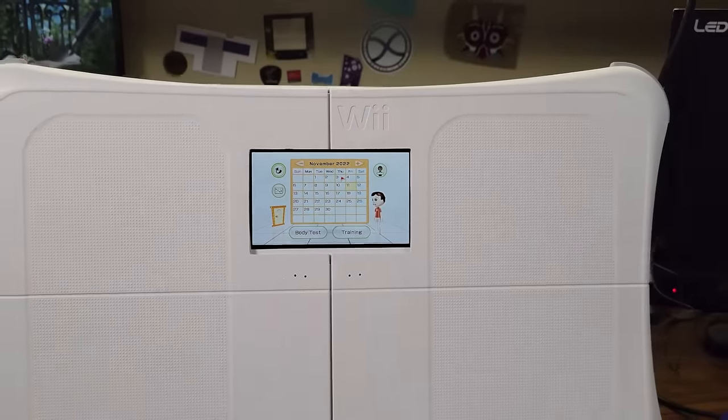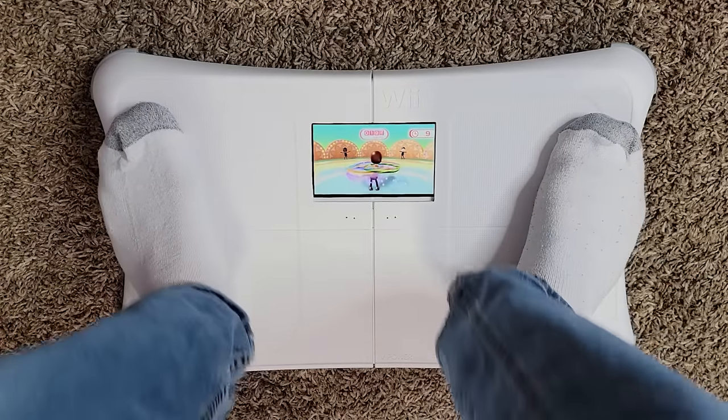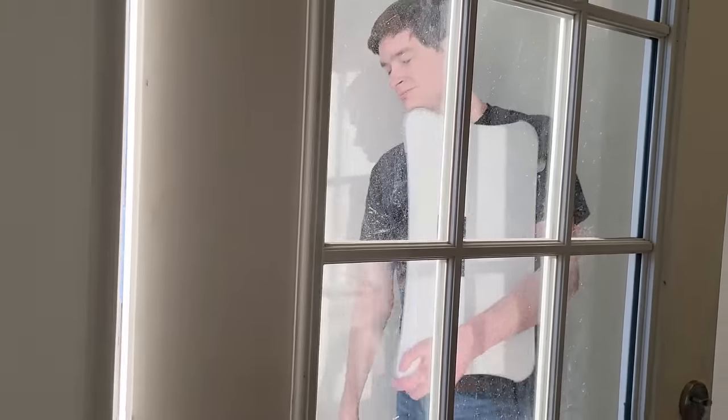This is my masterpiece. The world's first ever hula hoop proof mobile exercise system is finally complete. So to celebrate, I'm leaving my house and exercising wherever I want.